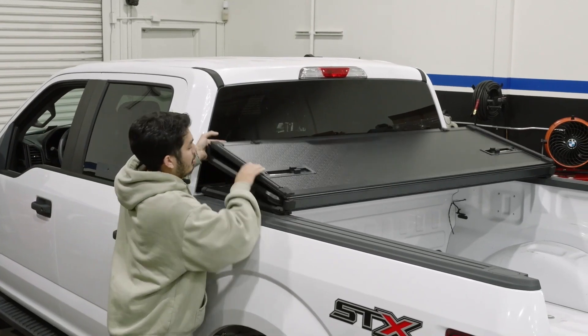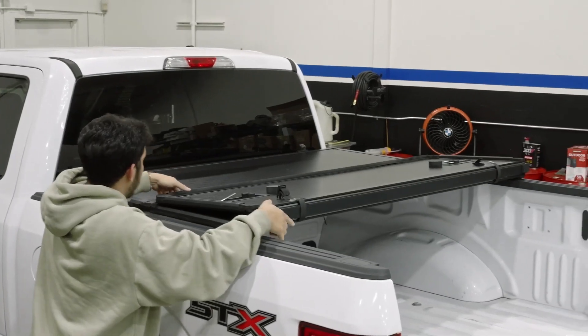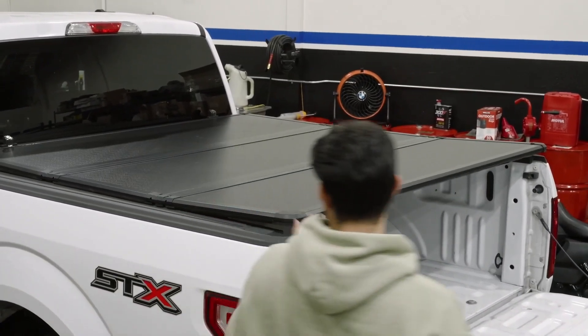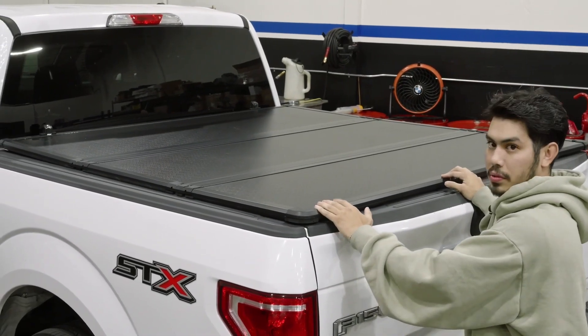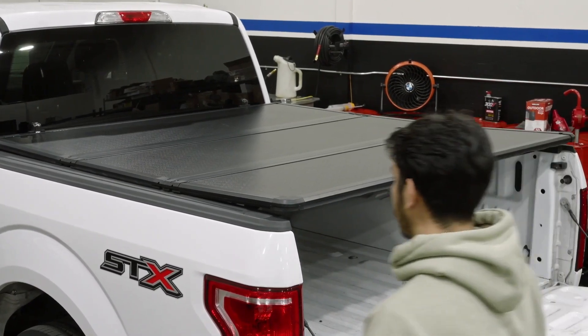We're going to want to center the tonneau cover by placing it on the back of the truck and then unfolding it. Once we have it unfolded, we can now see that it's properly lined up — the tailgate closes nicely and still makes room for covering. We're going to go ahead and fold this back up and then install our front clamps.